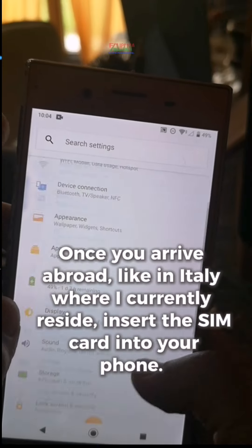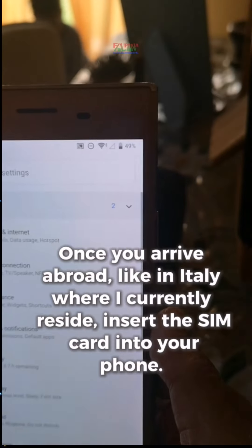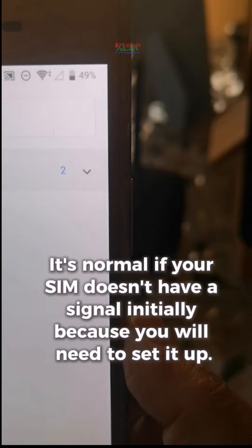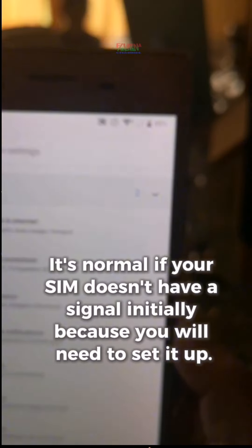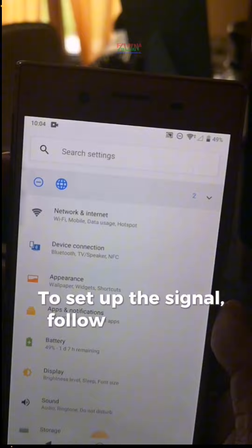Once you arrive abroad, like in Italy where I currently reside, insert the SIM card into your phone. It's normal if your SIM doesn't have a signal initially because you will need to set it up. To set up the signal, follow these steps.